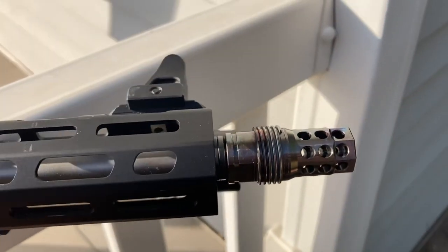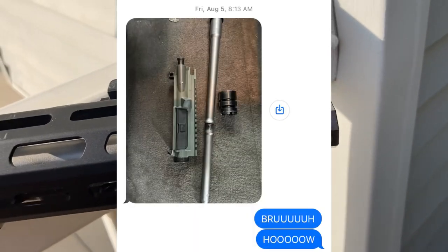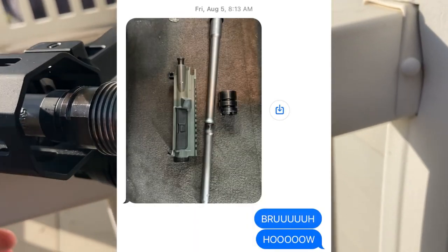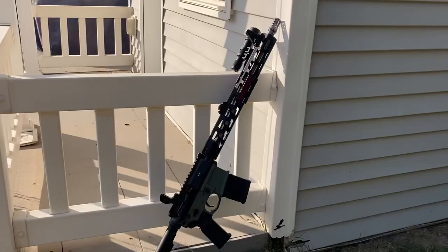I sent off the upper to a buddy — you'll meet him in the Discord, he's a great guy — and he was able to help me get that hand guard off and install the Odinworks Rune hand guard, which is very lightweight and a very cool hand guard.